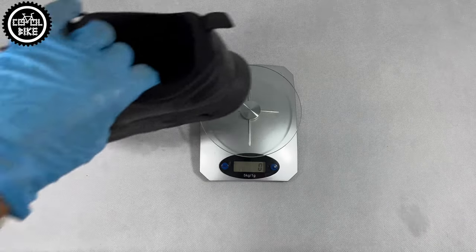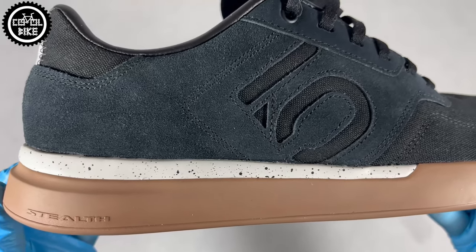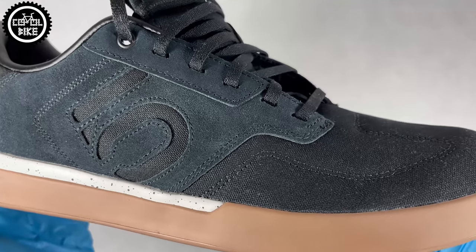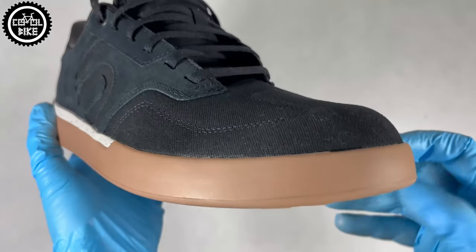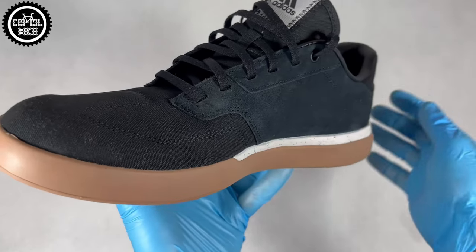If you are looking for light and comfortable shoes that are solid and have great grip, those 510s will be perfect. Thanks for watching, and if you have any questions feel free to write in the comments. If you like the video, drop a like and subscribe to my channel where I publish new videos every Monday and Tuesday. See ya!